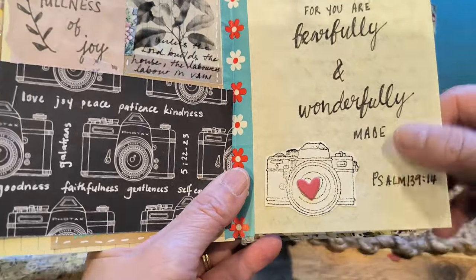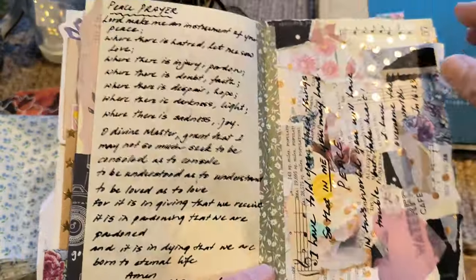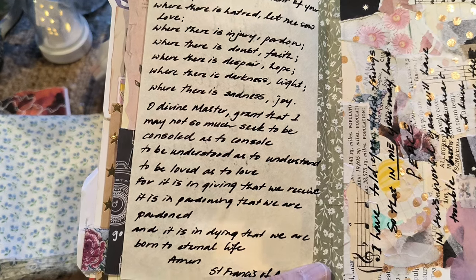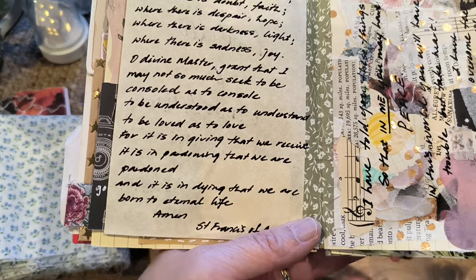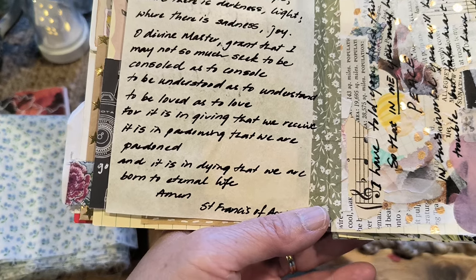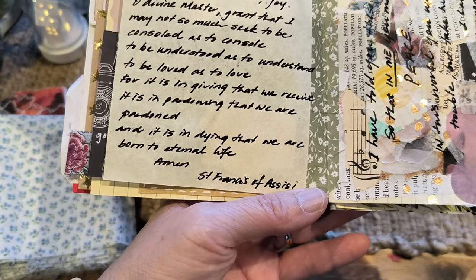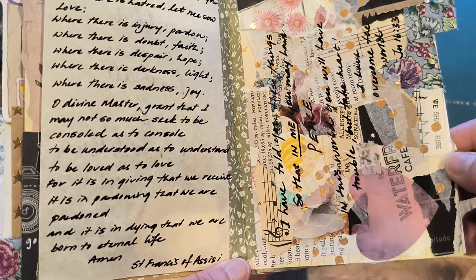I'm trying Bible hand lettering, so that's why I'm practicing it. I figured doing it this way is a good way to help me practice. And that's just a prayer of peace: 'Lord, make me an instrument of thy peace. Where there is hatred, let me sow love; where there is injury, pardon; where there is doubt, faith; where there is despair, hope; where there is darkness, light; where there is sadness, joy. O Divine Master, grant that I may not so much seek to be consoled as to console, to be understood as to understand, to be loved as to love. For it is in giving that we receive, it is in pardoning that we are pardoned, and it is in dying that we are born to eternal life. Amen.' That's from St. Francis of Assisi — what a great reminder.